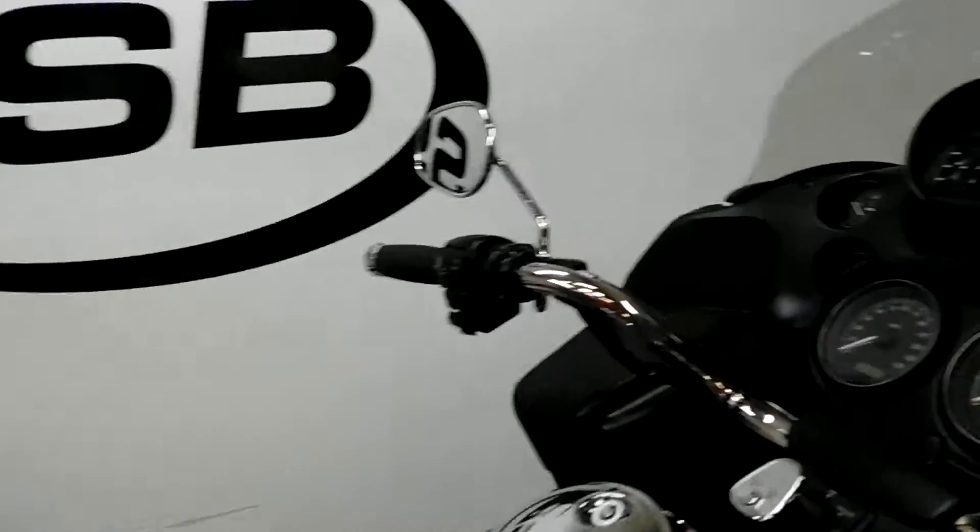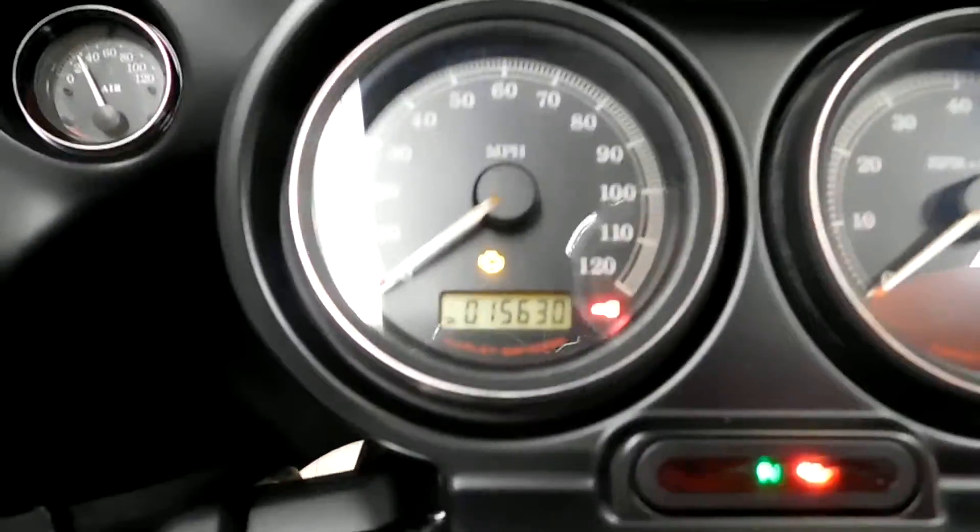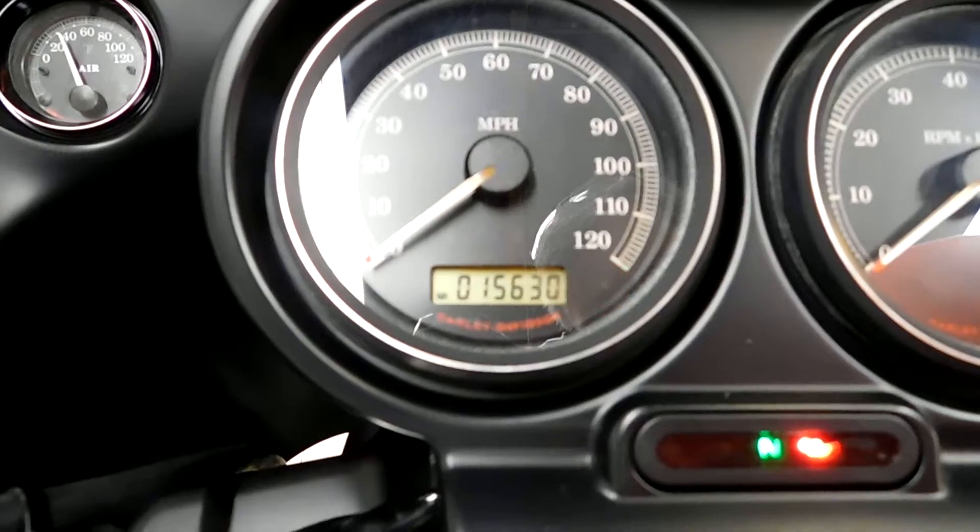I'll show you those miles now — 15,630 is what's on this bike.